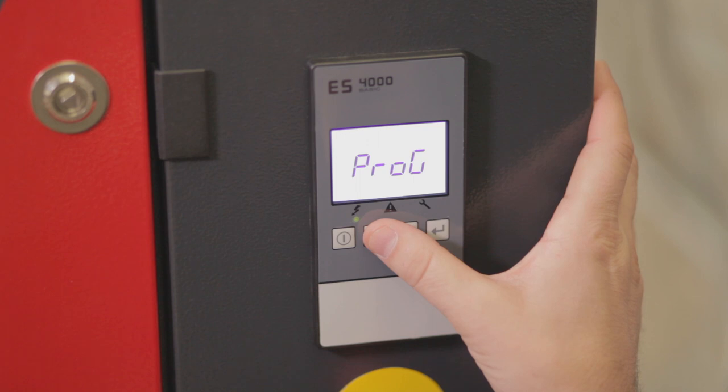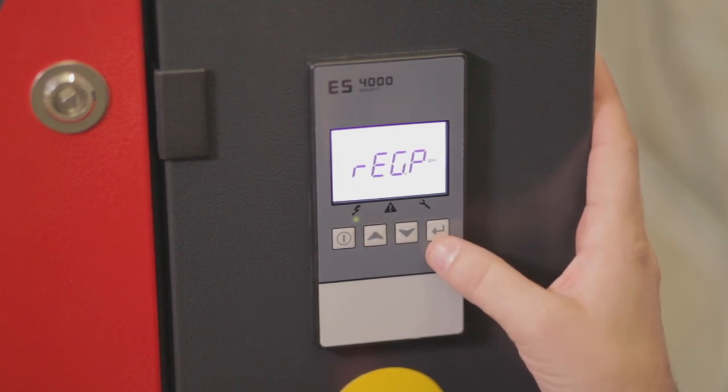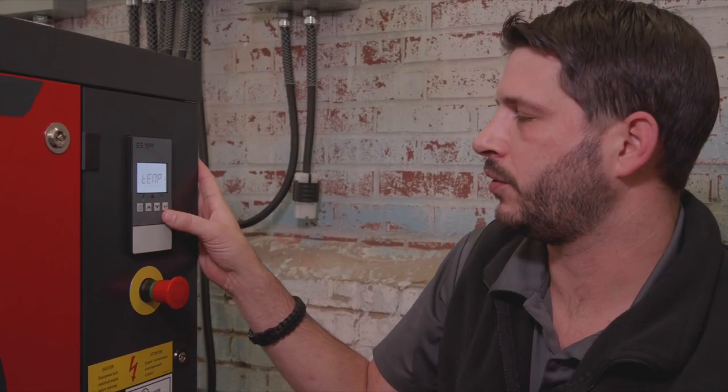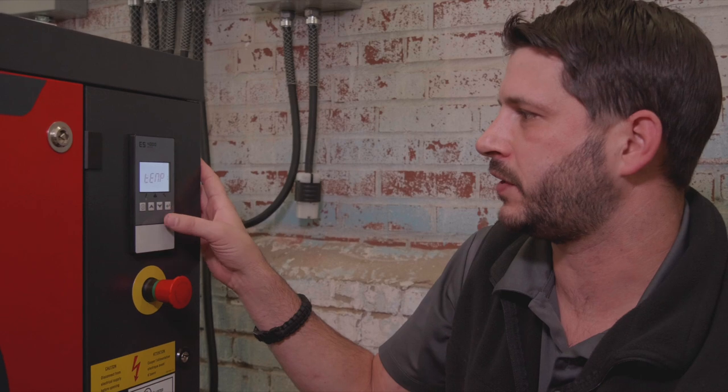Once again we're going to enter our menu. We're going to go to the program settings. We'll scroll up to display. You'll notice that there's the temperature.